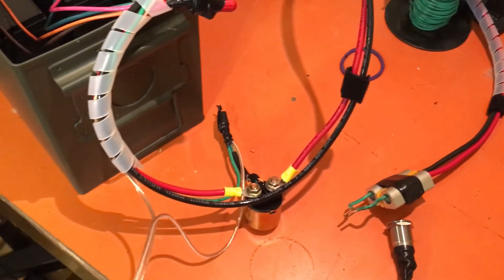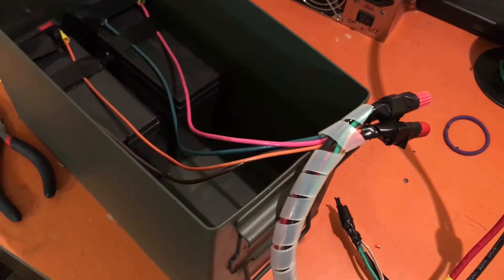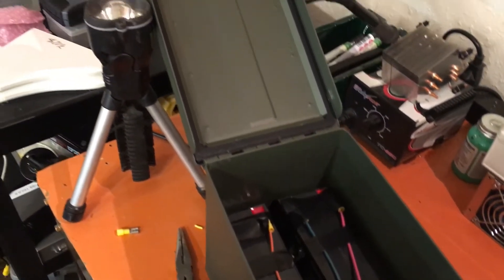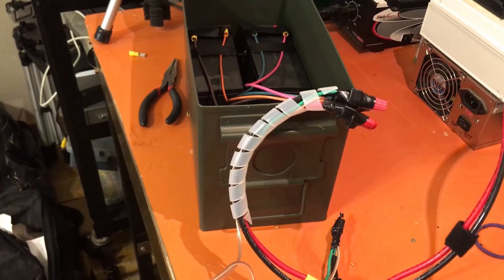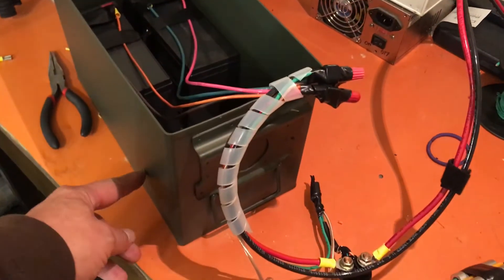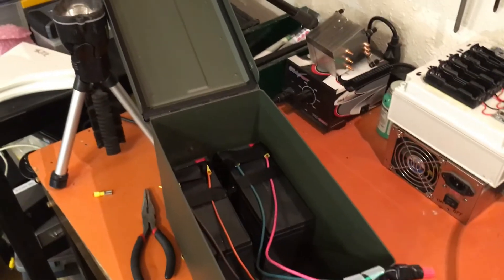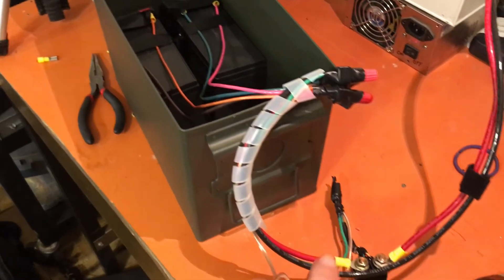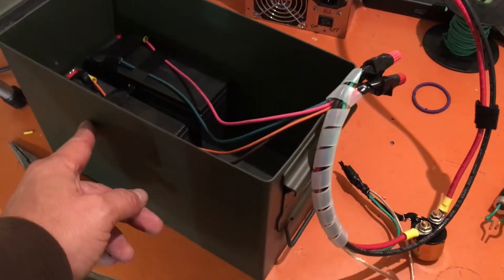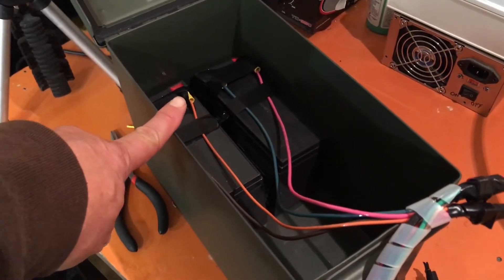All of these parts you can pretty much get at your hardware store or online. I will leave links in the description for all of these parts — it's a really simple and inexpensive way to create a battery-powered spot welder. Please leave a comment if you think I should drill a hole in the side here, because I'm thinking about bringing the wire out of the side with the leads so I can leave this closed when I'm welding. I was also going to put the button here and add a voltage readout somewhere so I know how much voltage is on the batteries and when it's time to charge.